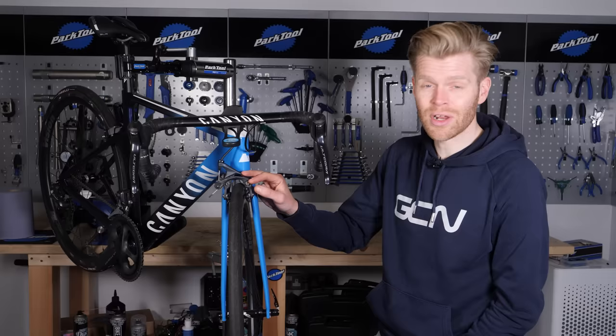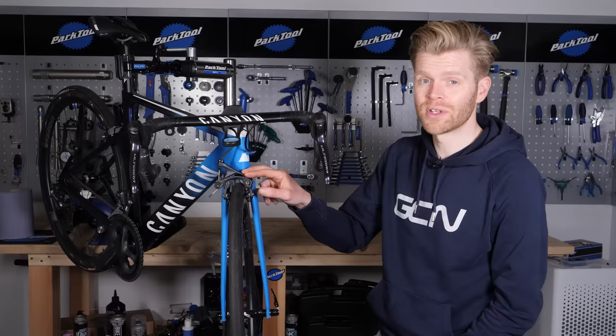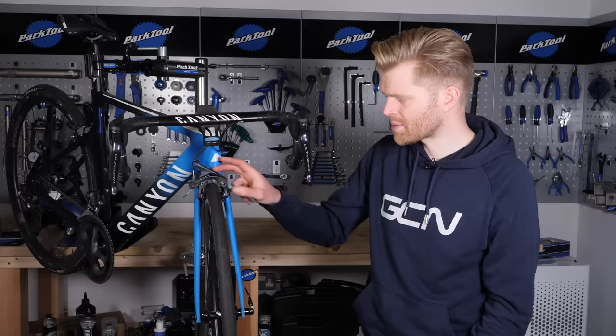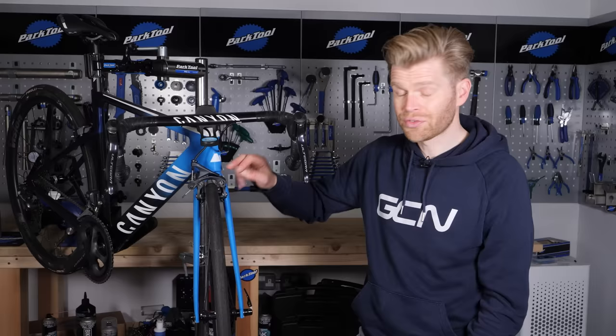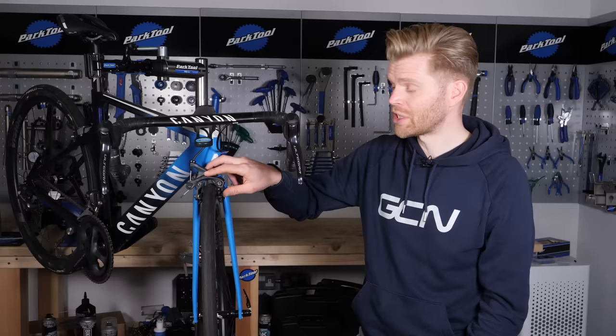Sometimes no reconditioning is going to save a caliper — sometimes it's too far gone, in which case it's time to replace them. While you're replacing your caliper, why not consider an upgrade? It's not just a way to improve your braking performance with a higher spec caliper, but also shed some weight off your bike. This caliper is a direct mount design, meaning it has two mounting points on the frame. Bear in mind you can't upgrade to a direct mount caliper unless you have direct mount fixings on your bike, in which case you'll have to use a single mount caliper.